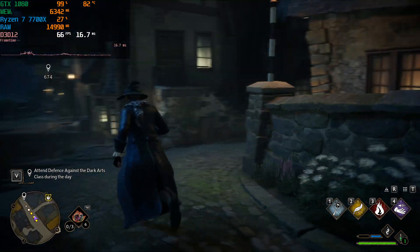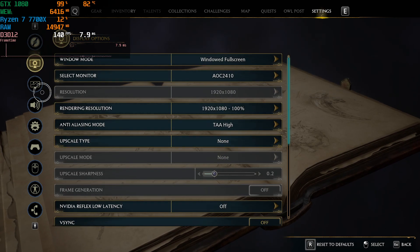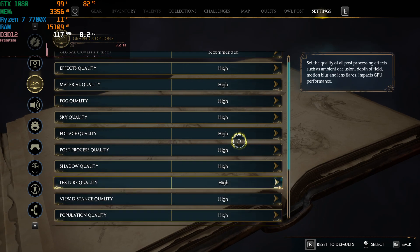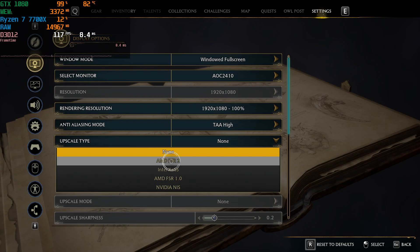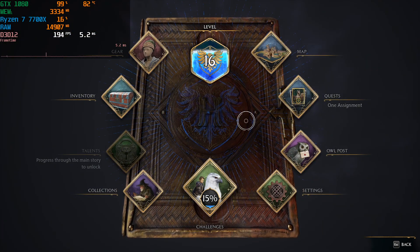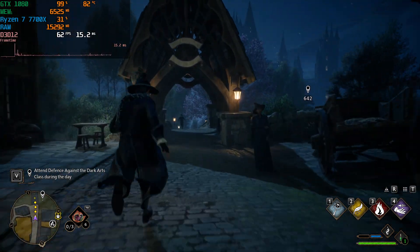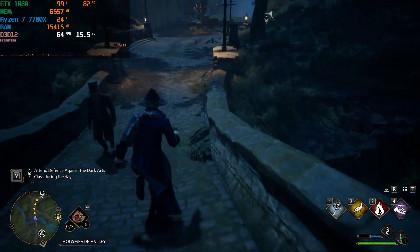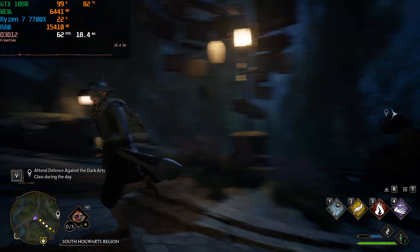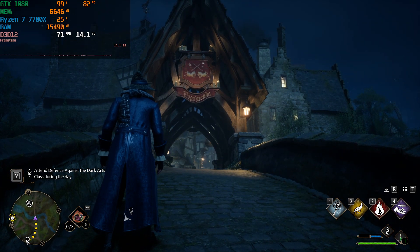Medium settings gives a decent experience, but I don't really recommend dropping to Low because at that point the visual quality looks so bad it's not worth it. So bumping back up to the recommended High preset and turning on AMD FSR 2.0 at Quality — which effectively renders the game at 720p internally and upscales to 1080p — AMD's FSR technology fixes a lot of the fps issues without much noticeable loss in visual quality. This looks really good for getting mileage out of an old GPU.